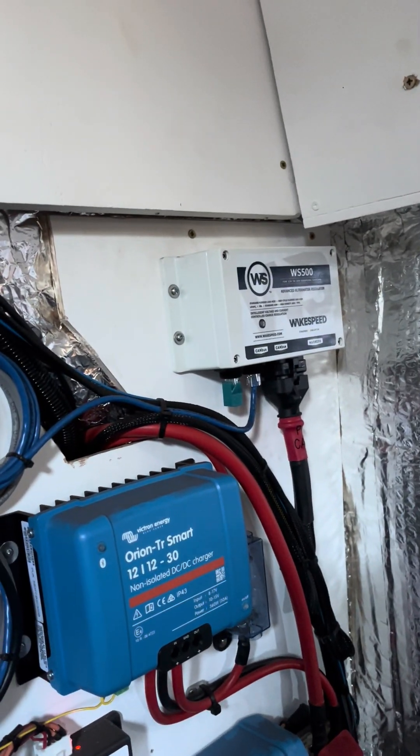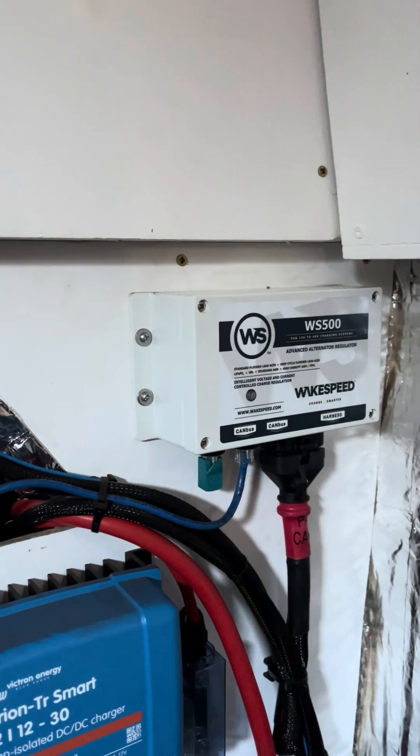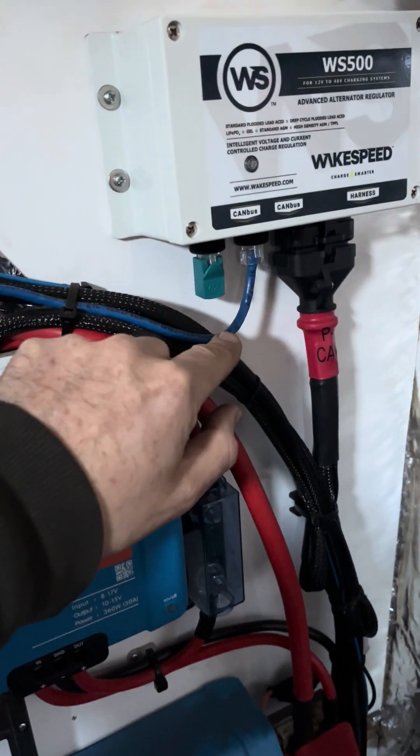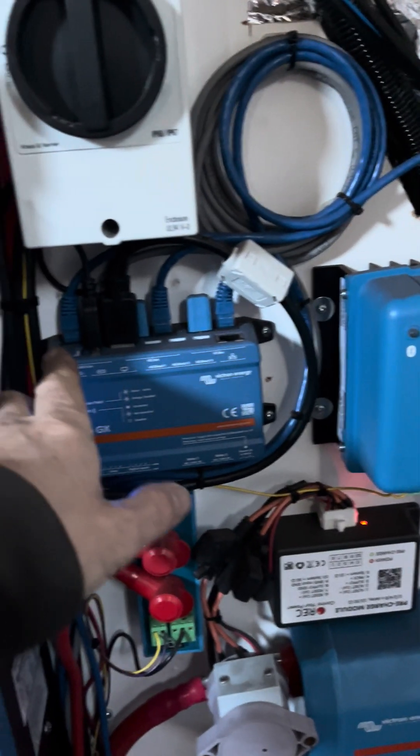Another aspect was alternator charging. I've used a Wakespeed WS500 regulator, which is properly regulated. The Wakespeed works well with this system because it has a CAN bus connection to the BMS — it's on the same network as the BMS and the BMS controls it. For this installation, alternator charging was pretty limited because it's a single alternator running on a V-belt, so it was never going to be amazing.